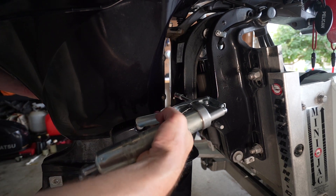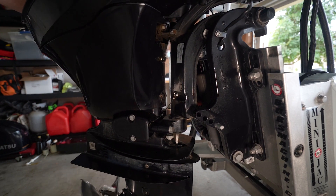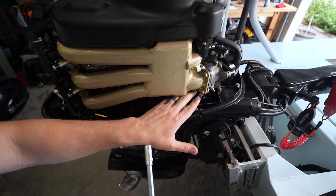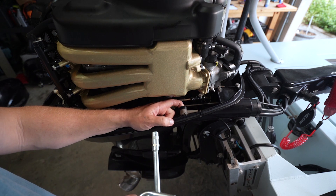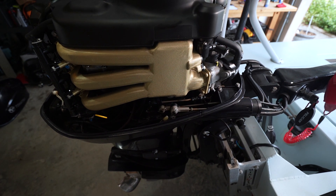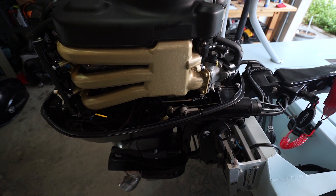Same thing here — get the grease going, a couple of shots. And then this is the steering tube, so we just want to work that back and forth, make sure that the grease is getting in there nice and good. For the shift and throttle linkages, just get some on your finger, get it in there — it's going to get messy. Get up in the shift linkage as well; there's a little bit of a hole in the backside. Once you do that, work it in a little bit. Now you've got everything greased and ready to go.